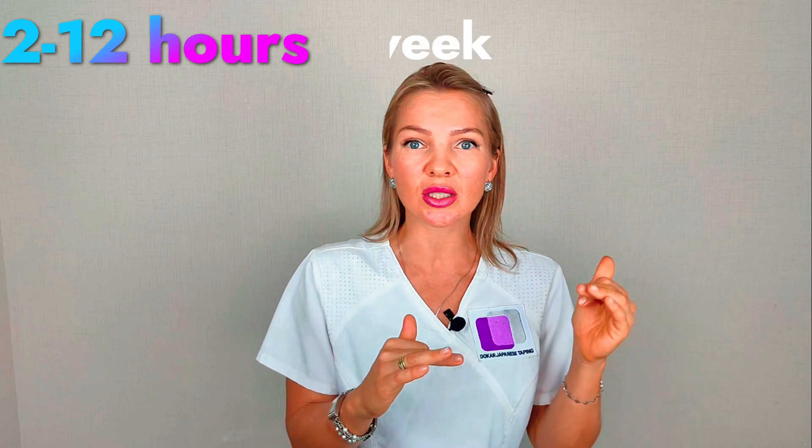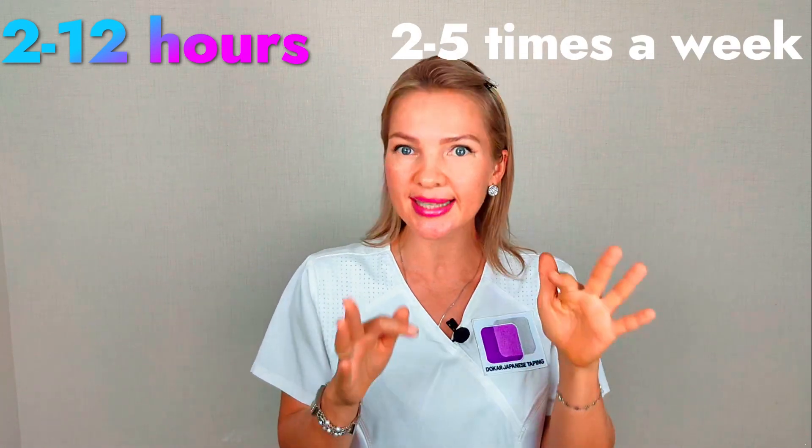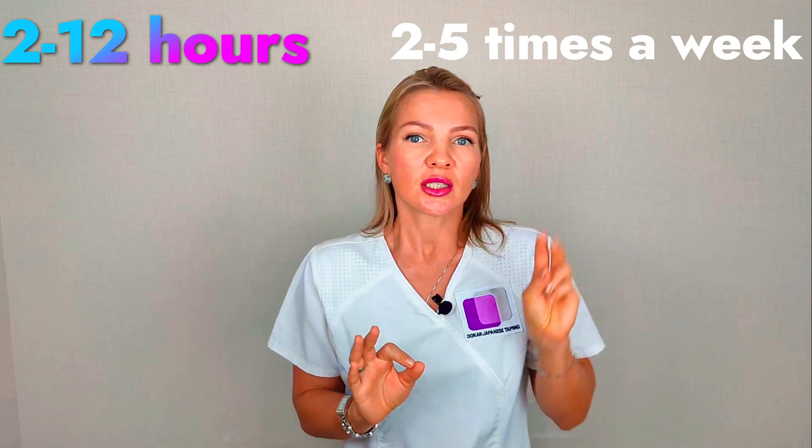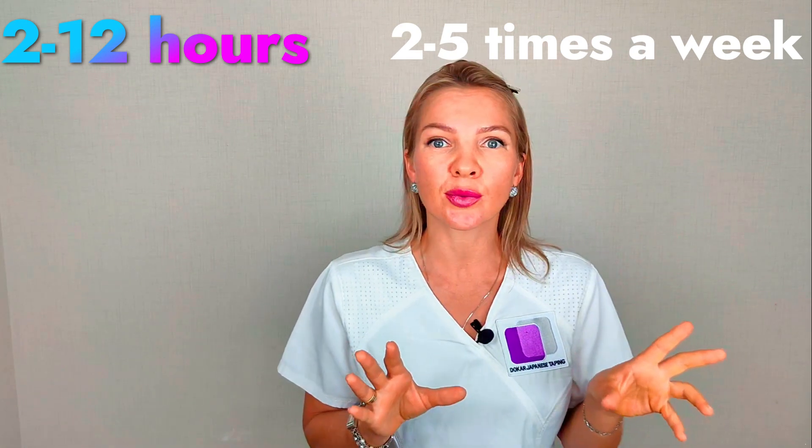I recommend you save the tapes on your skin from 2 to 12 hours during the day, and you can use this method two to five times a week — it depends on your situation.